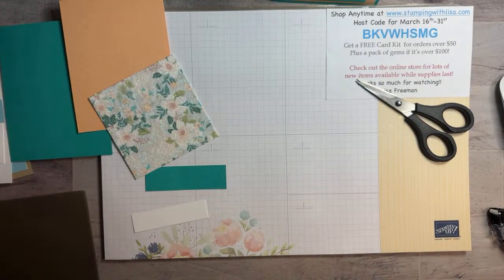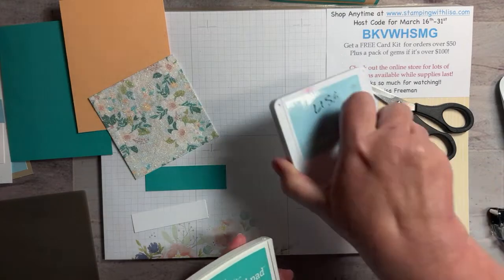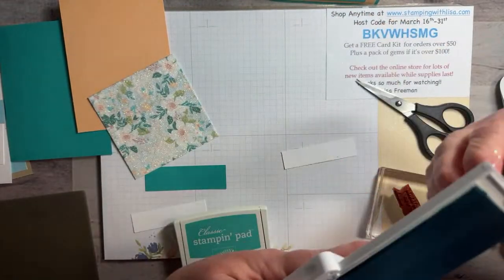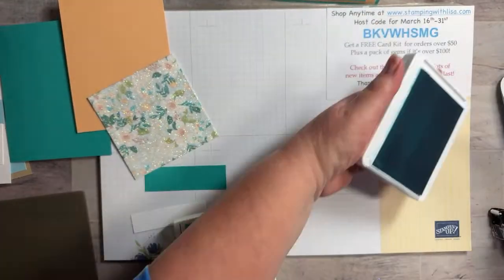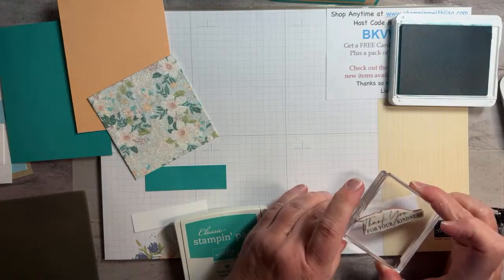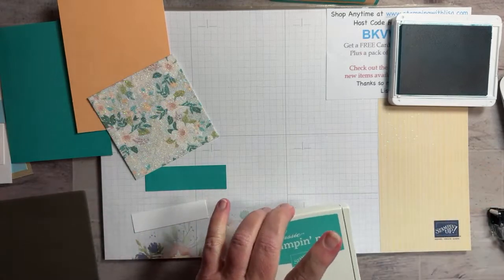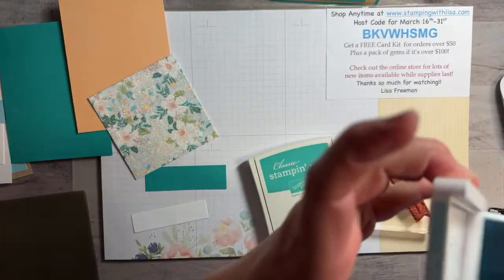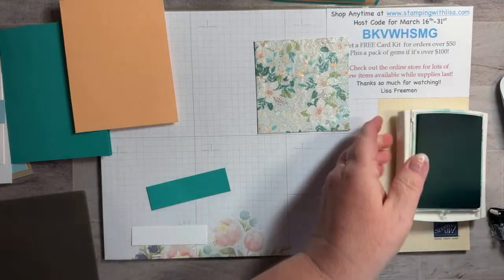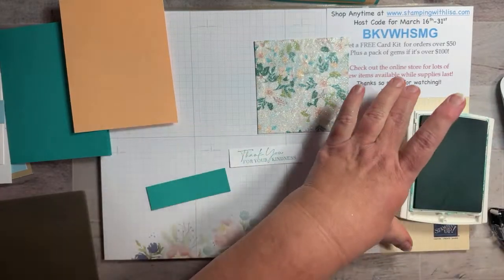There you go with the glitter — that's the first one I messed up. Now we're going to stamp our words. I need to stamp in Balmy Blue first because it's easier to go from a light color to a dark color, and I didn't bring my cleaner. This stamp set is Dainty Delights. Then I'll switch to Bermuda Bay. So we're done stamping and then we're going to glue these two pieces together.